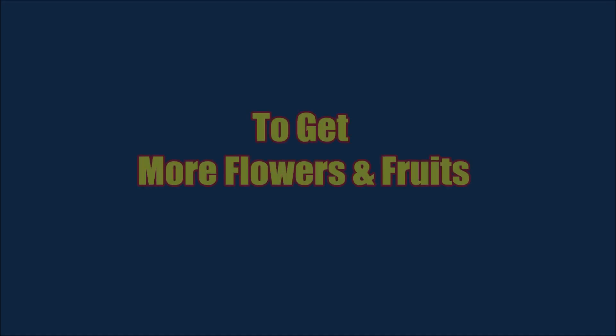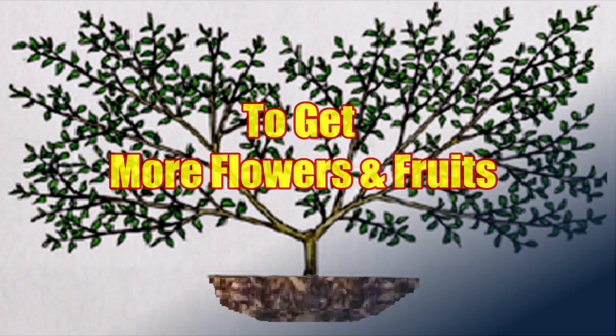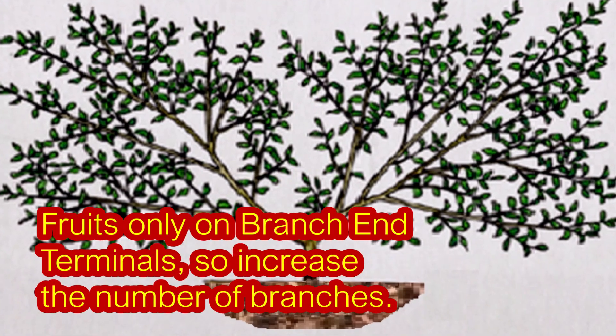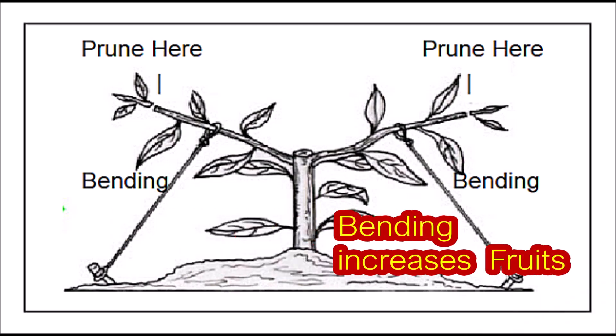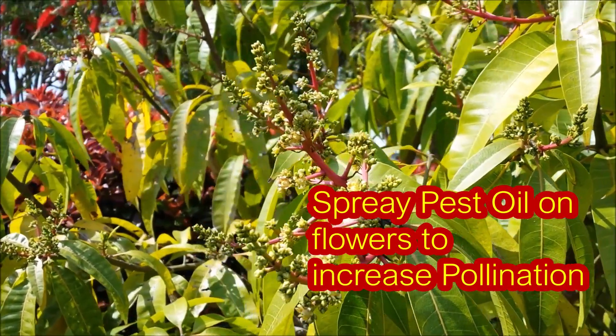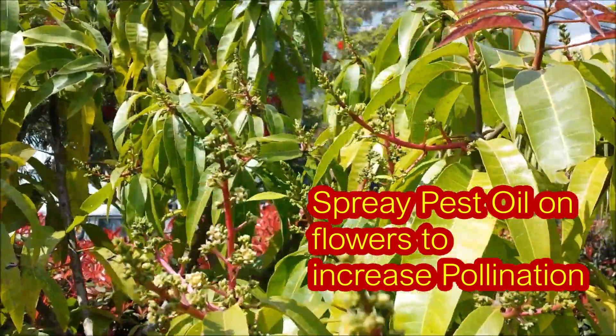How to get more flowers and fruits: as fruits grow only on branch end terminals, increase the number of branches. Bending the long branches also increases the fruits. Spray pest oil on the flowers to increase the pollination.